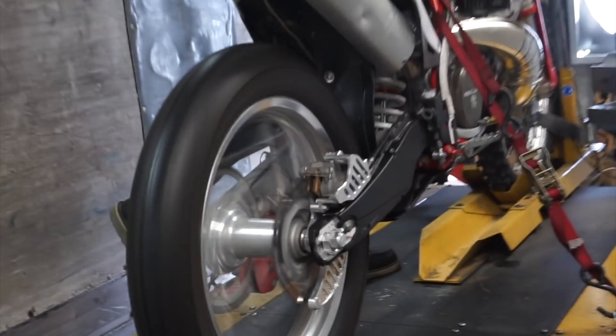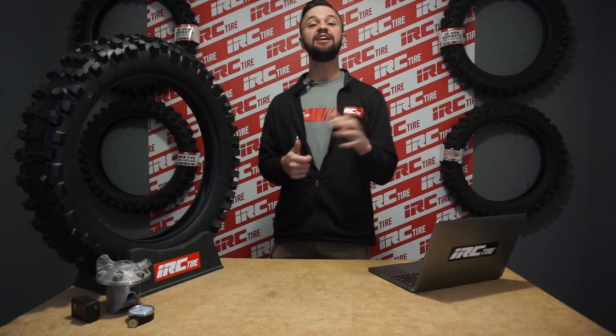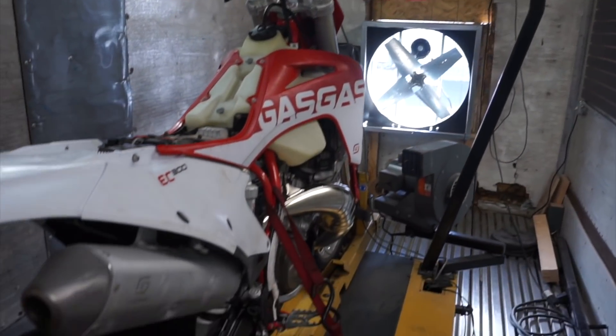Let us know in the comments some different dyno tests you'd like to see us break down in the future. You'll be seeing the use of this dyno a lot more, so stay tuned. With that being said, the first thing we want to break down is for anyone who has ever dented a two-stroke pipe. And if you ride on the single track trail or in hard enduro situations, this is most likely a common problem for you.